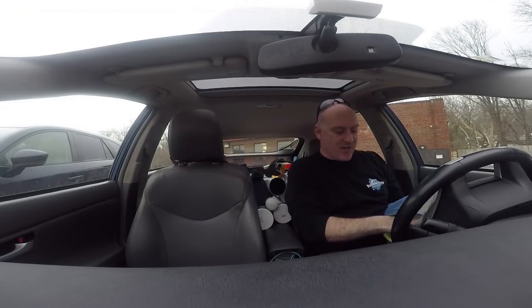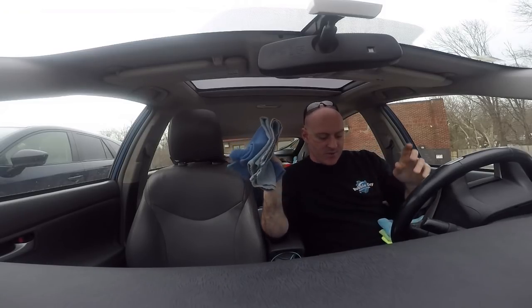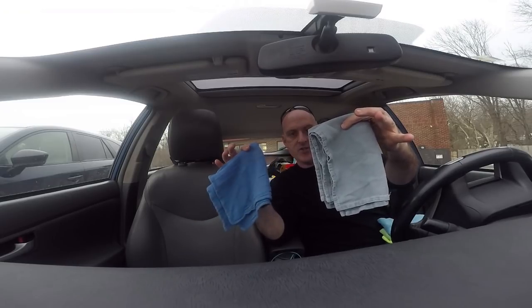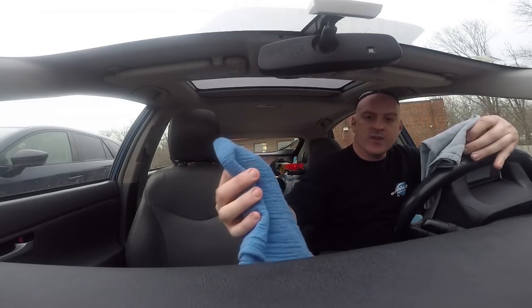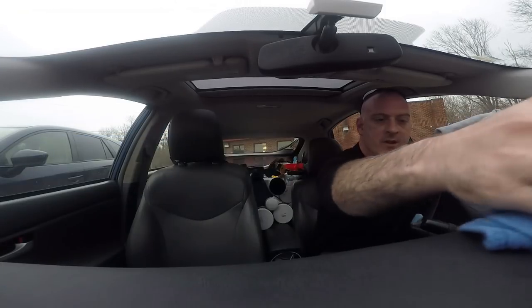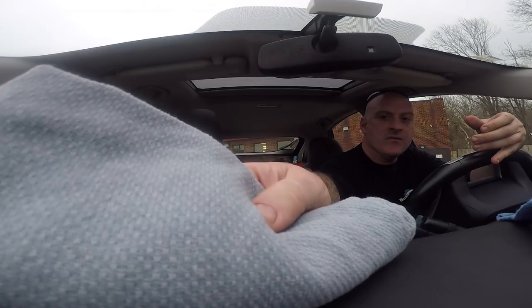Alright, let's get into it. First, we're going to talk about the huck towels. These are cotton towels, and you can see there are two different shades of blue — there's a dark blue with kind of a rougher weave to it, and then there's the light blue which has a more spaced-out weave to it.